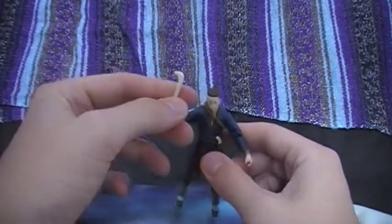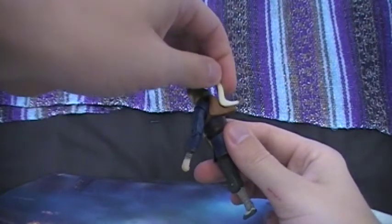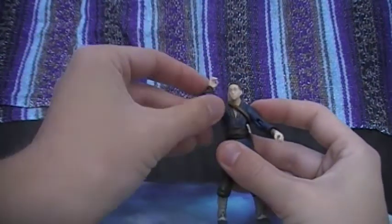And the thing with this pouch is it can hold the boomerang. It just needs to slide in there — there you go. And then you can just reach back there and get it.